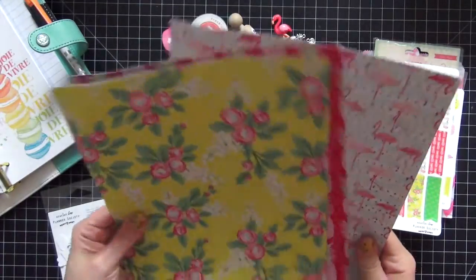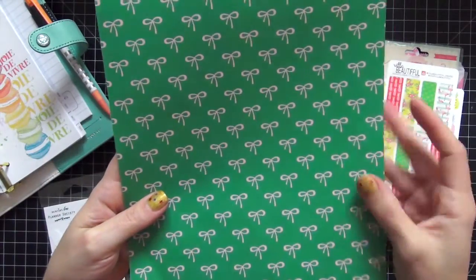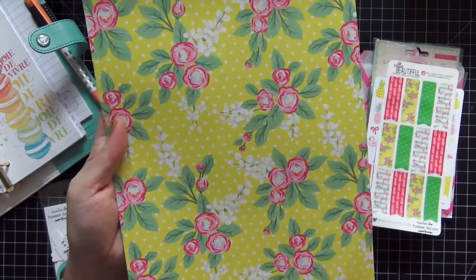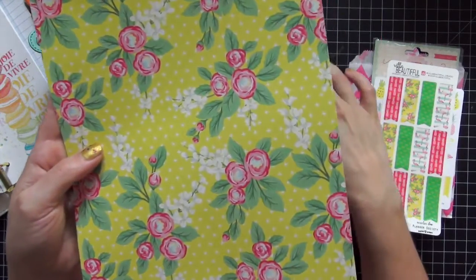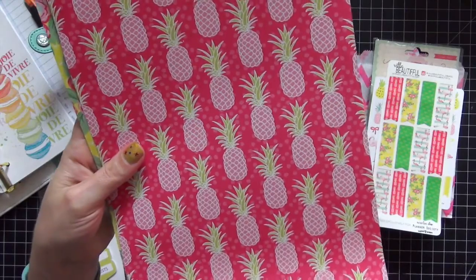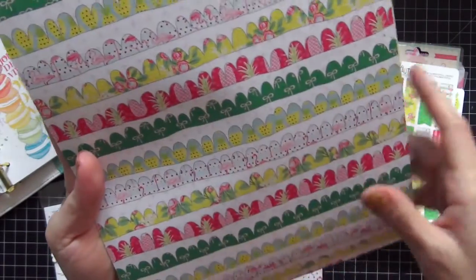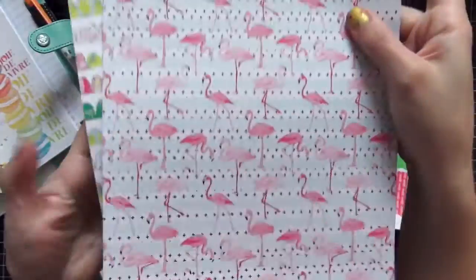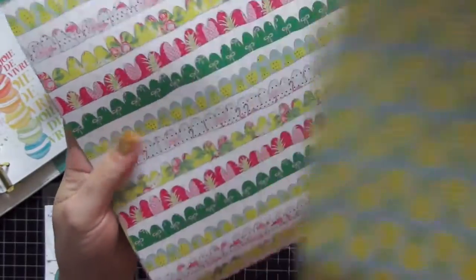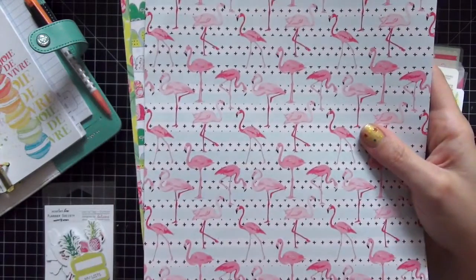The last part of the kit is these exclusive papers and I just love these. The first one is the green bows — really fun. This paper is just gorgeous; I love it with the roses. I'm usually not a floral person but I am in love with these papers. The next one is the pineapples — I love the pink on pink. The reverse side has all these border prints on it. Then the flamingos sheet, which is so cute, and the other side is the pineapples. This one's going to be tough because I love both sides.